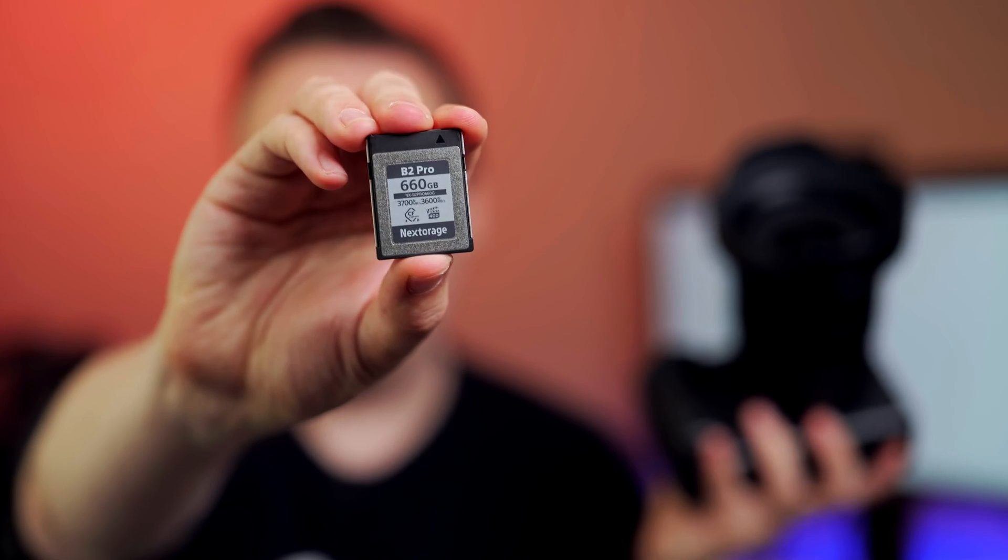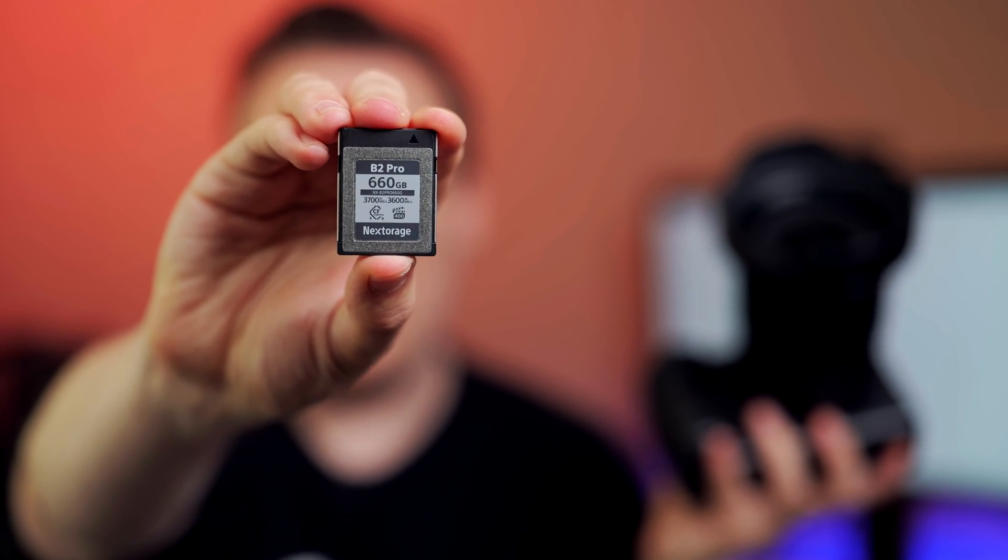It's not too demanding for a CFexpress Type B memory card, which is also good for you — because you don't have to buy the absolute fastest CFexpress Type B cards, which may cost one-and-a-half to two dollars per gigabyte. You can get it much, much cheaper.